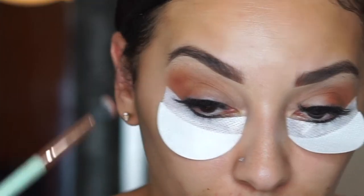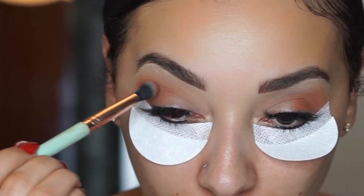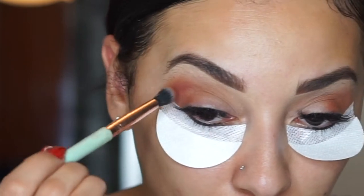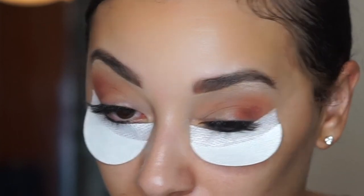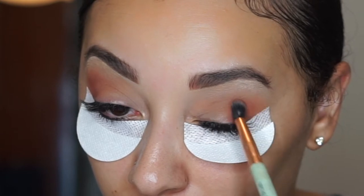You really want that flawless blend that you're going for. By the way, I have on lash extensions, so I won't be demonstrating how to put on lashes with this look, but these lashes are kind of similar to like an Ardell Double Up Wispy or a Vegas Nay number 126, so that will kind of give you the same look that I have with these lashes.